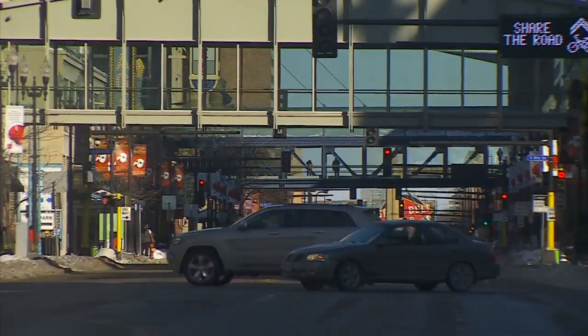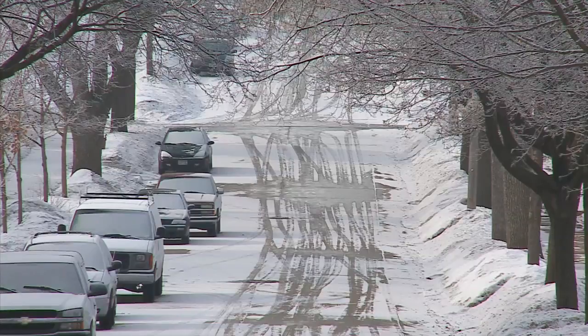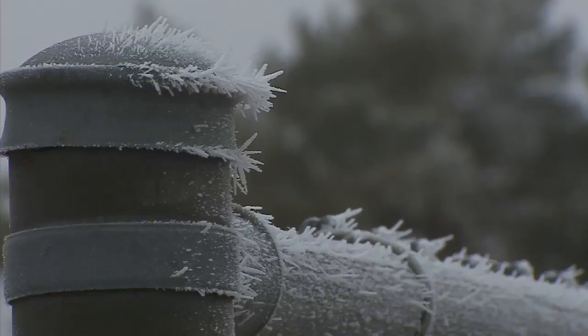But why is it worse in the winter? Because the air is drier, which means there's less water in it. And water allows the electricity to dissipate more slowly into the air rather than escape in one big shock.